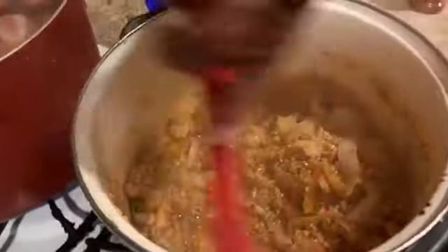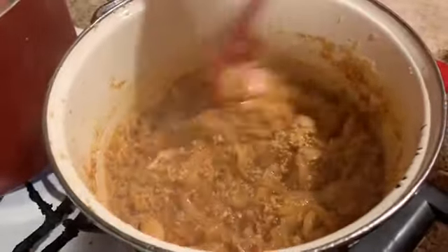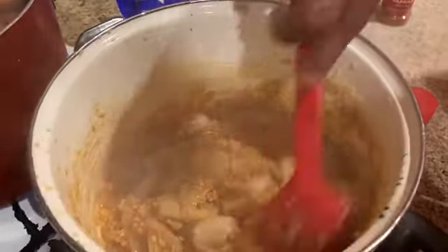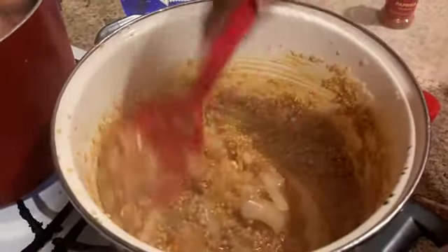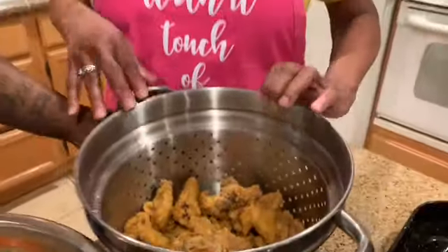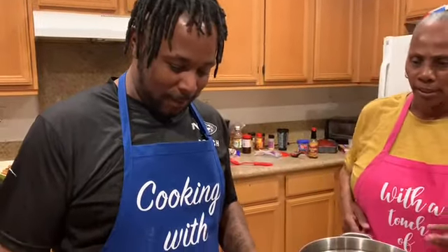I'm going to let this cook a little bit and then add my water to see how it turns out. So the chicken is ready — this is the fried chicken — and he's going to do his hot wings. So take it from there with the hot wings sauce.